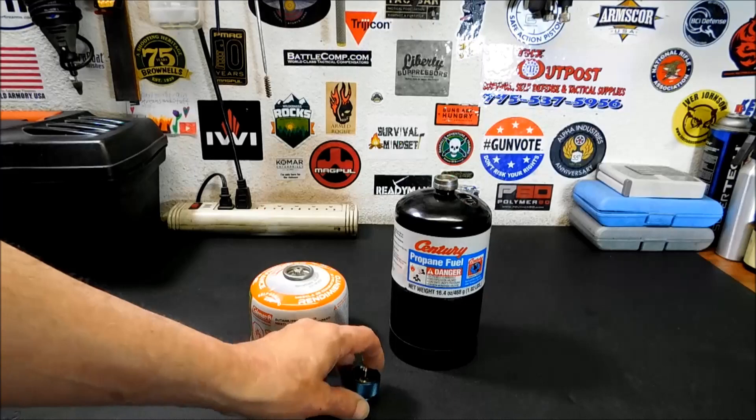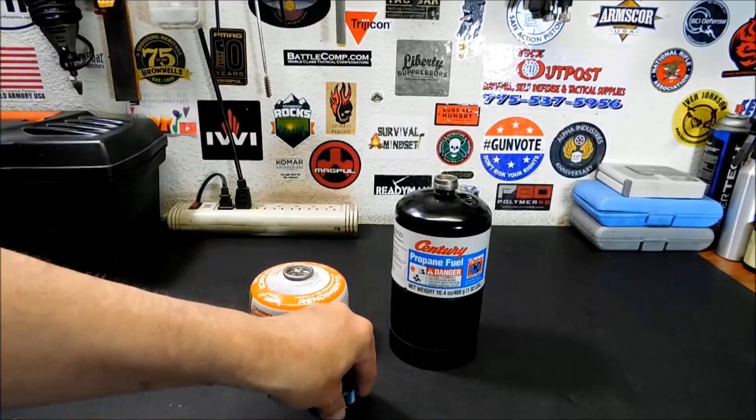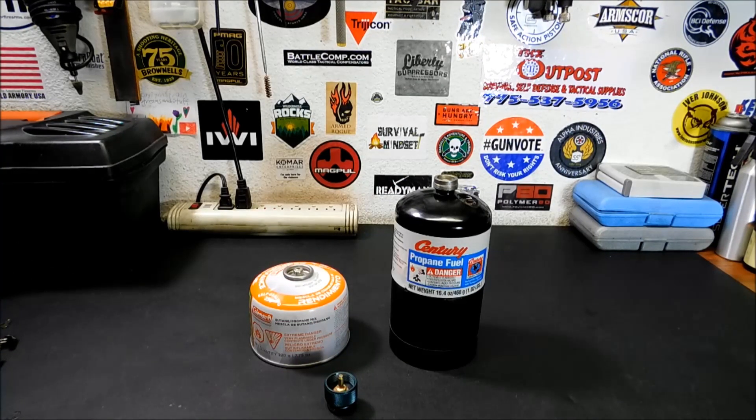That's the video for today — this is the Lixada Camping Stove Adapter, about 14 bucks, link down below in the description. Don't forget to check out our Amazon store; everything in the store is pretty much what we review. Just click the link, search for whatever you normally purchase on Amazon, it won't cost you anything extra and it helps out the channel. Don't forget to check out our Thrive Life link — I've got more Thrive videos coming soon on freeze-dried food, it's really high quality stuff. Thanks for watching, click like, share, and subscribe, and stay safe and stay prepared.